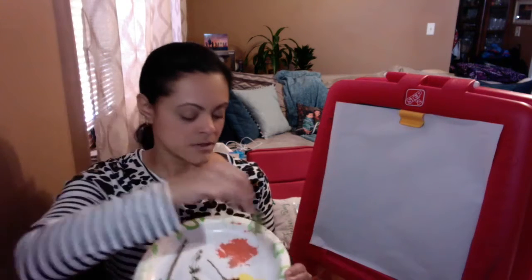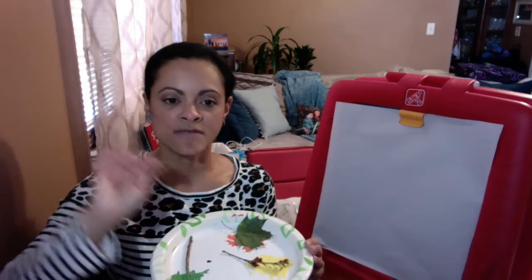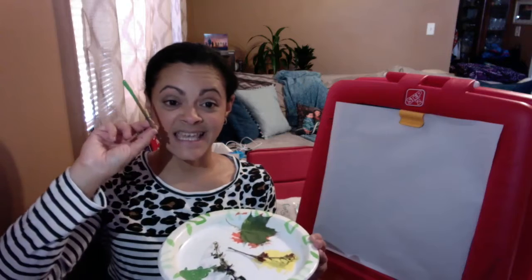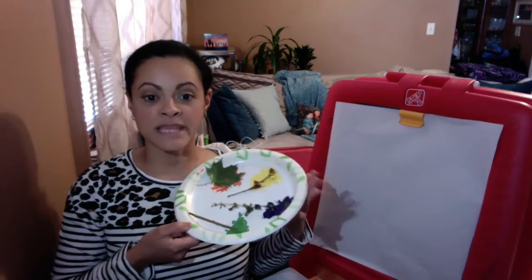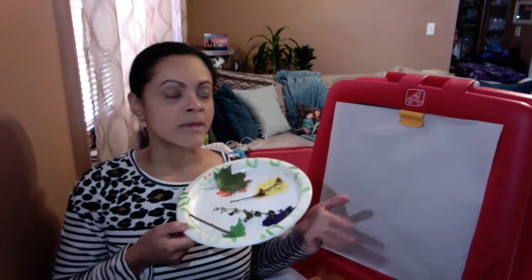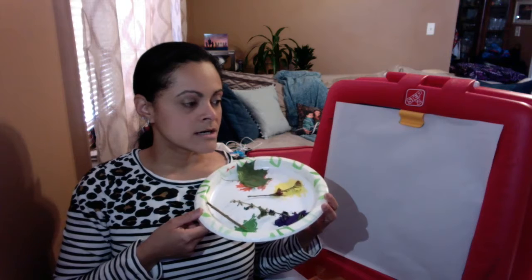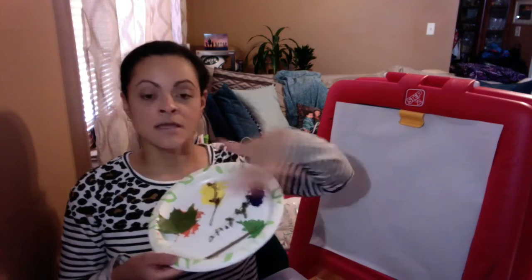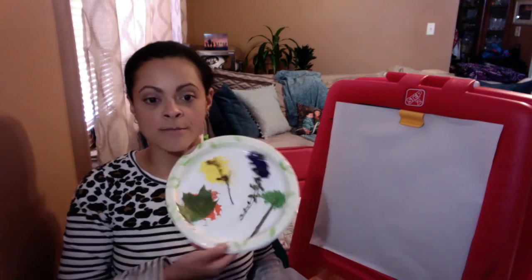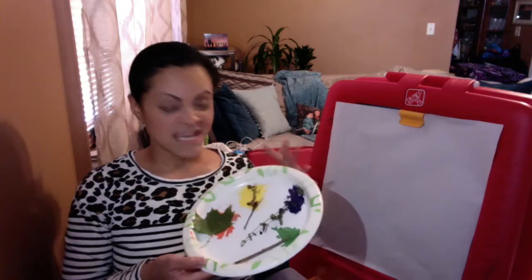So I have a leaf, some flower, a flowering plant, a flower with some leaves on it, and then a stick. And I put a bunch of colors on a paper plate — or you can use maybe an egg carton that you want to recycle, or anything flat like a paper towel — you can just kind of spread the paint out a little bit and let the neat pieces of nature be able to get into the paint. You want to give it a little bit of space.